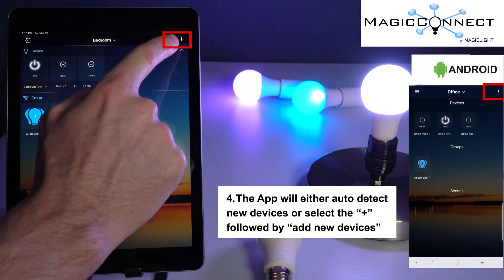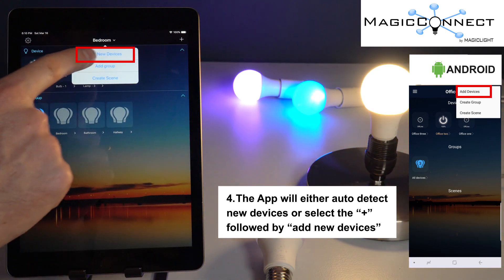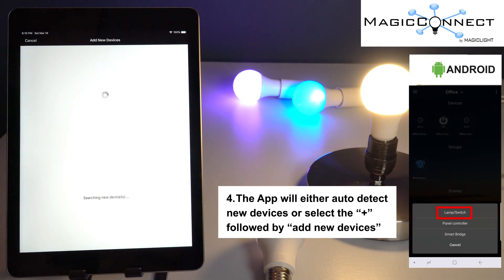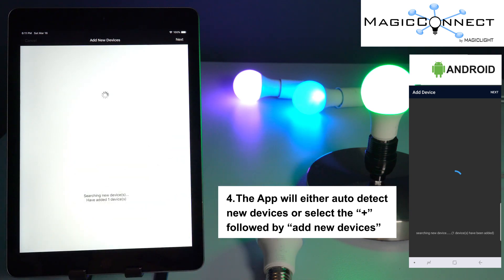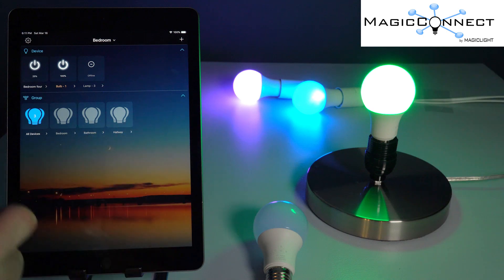Click the plus button in the upper right-hand corner and select 'Add New Device.' Select 'Lamp / Switch' and it's going to search. Once it's connected, you'll know it connected successfully when it turns green. Then just wait a second, and you can tell it has successfully connected.